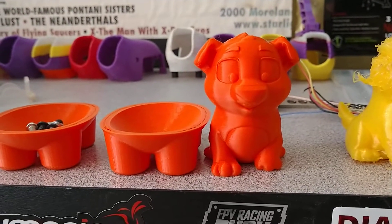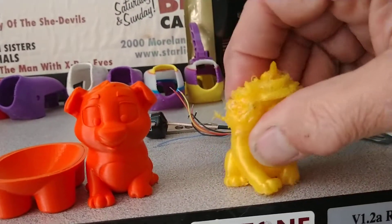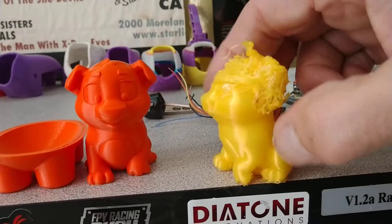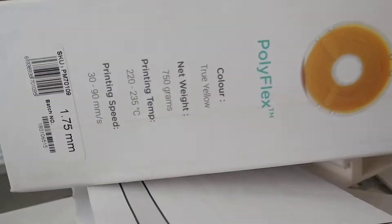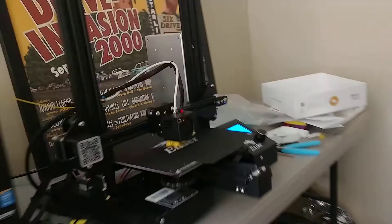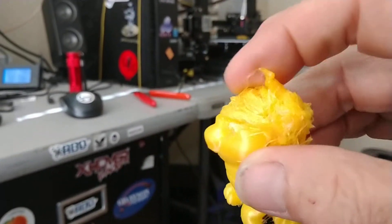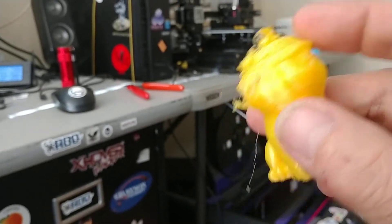Yep, it prints right past that point. Then I said, well let's put some TPU — well it's not really TPU, this is polyflex filament. Anyway, it is very flexible. Squishy squishy, but I don't know what happened. I think I got a filament jam.